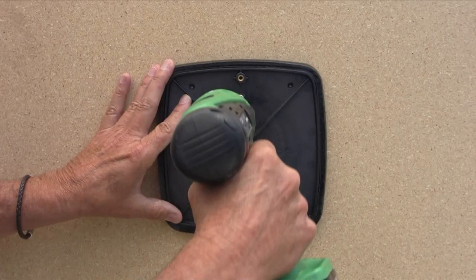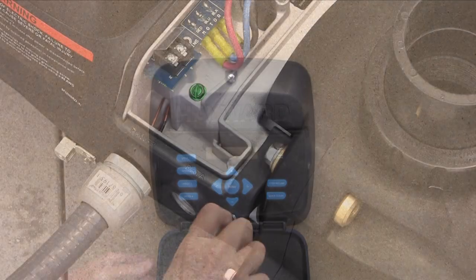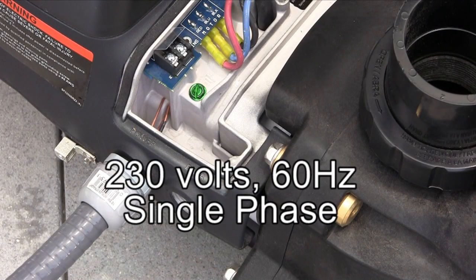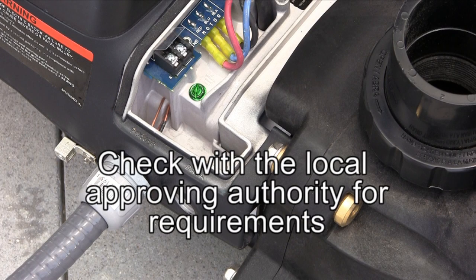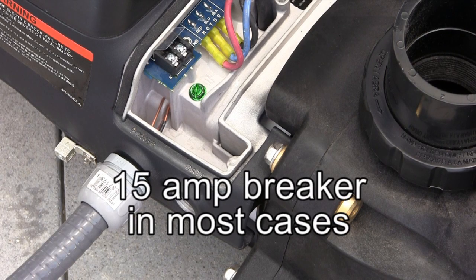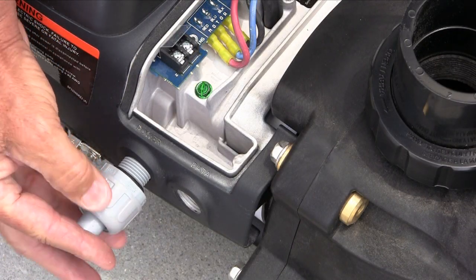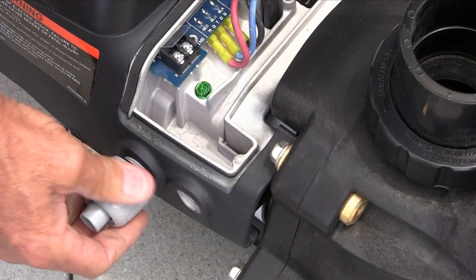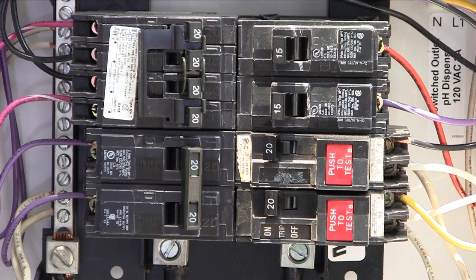Secure the two screws left loose on the wall mounting bracket, then attach the interface to the wall bracket. We are now going to wire the 230 high voltage to the EcoStar. As always, check with the local approving authority for proper wire size, breaker size, and conduit type required. In most cases, 15 amps is the largest breaker needed. Use a GFCI breaker if required by local code. Attach the appropriate conduit connector to the opening marked power on the EcoStar. Note: if the pump is being controlled by a Hayward Goldline controller, make sure the power is coming directly from the breaker and not the filter pump relay.